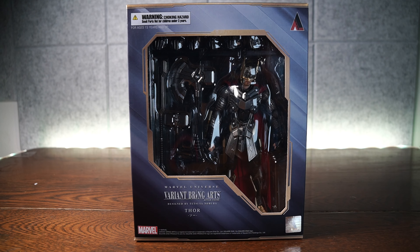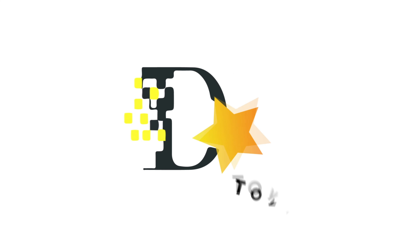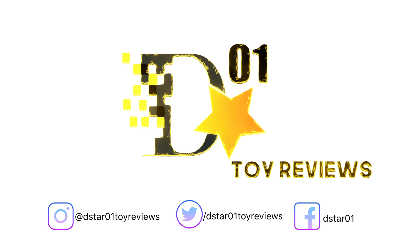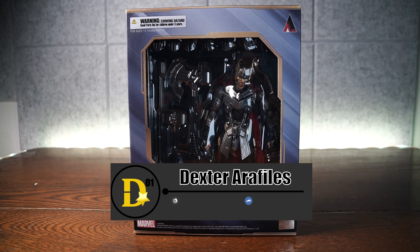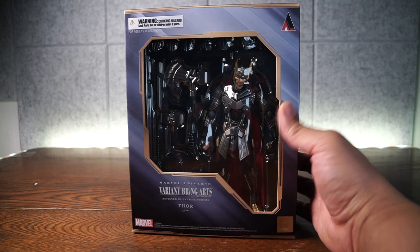In three, two, one... HAMMER DOWN! What is up everyone? Thank you for joining us once again on the D-Star01 channel. I'm your host, Dexter Araculous, and today we'll be looking at the Bring Arts Marvel Universe Variant Thor designed by Tetsuya Nomura.